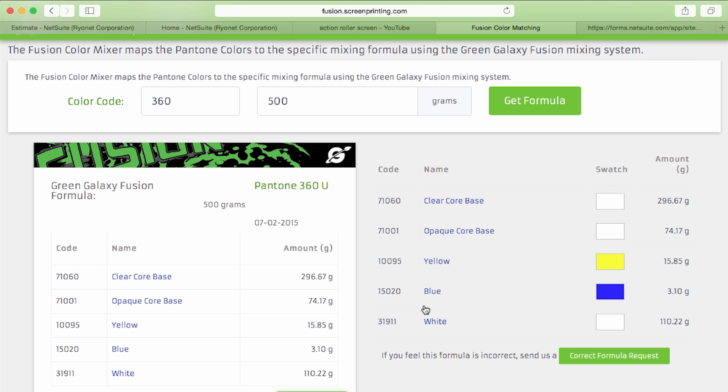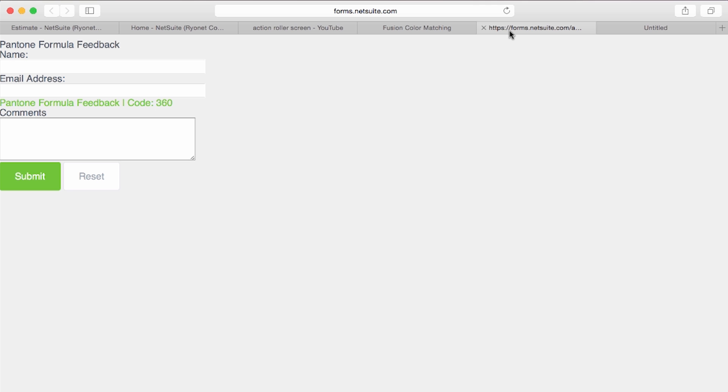If there's a problem with the formula — it doesn't mix right, you try it twice and it just doesn't come out, or you can't find a formula — you can submit a formula request change. This will submit a case to Rionet and our ink department will rework your formula and get back to you within about 24 hours.